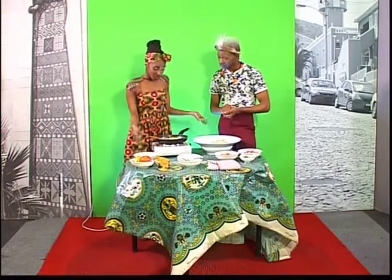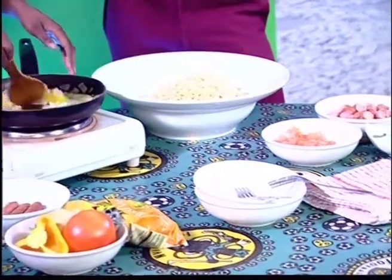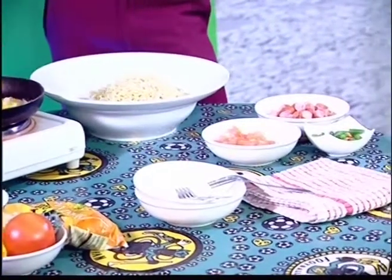First thing you know, you gotta fry your onion. You're gonna fry it — make sure that your onion and your peppers are mixed together, like I'm doing right now. We are doing the parts that need to be done.